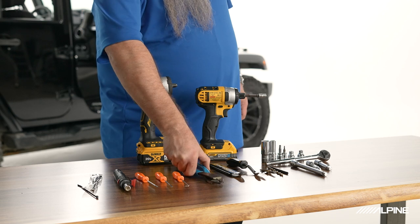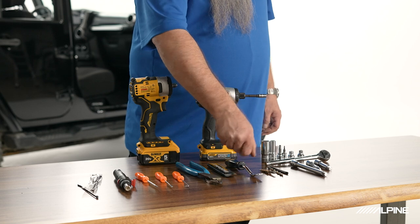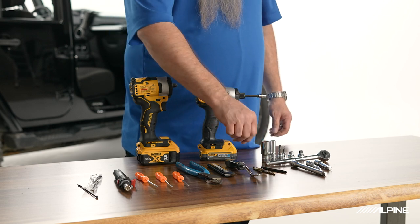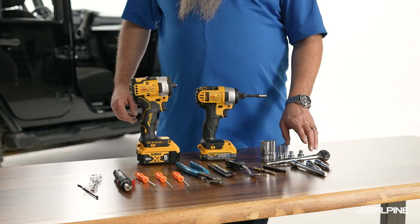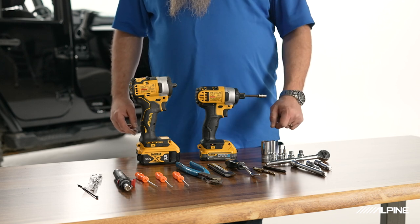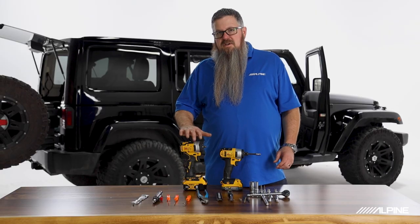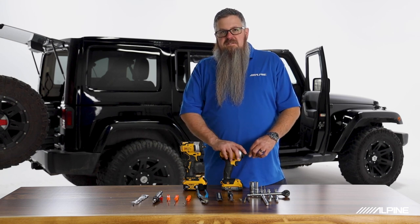A set of cutters for cutting zip ties. Various panel tools for popping panels out. A step bit or 9/32-inch drill bit for mounting the subwoofer volume knob if you choose to do so. A Phillips bit, various extensions and a ratchet, 7mm and 8mm sockets, a T-15, a T-30, a 10mm and an 18mm for the seat bolts. An impact gun is highly recommended, especially for the amp bolts under the dash. A 7mm air gun speeds things up as well.